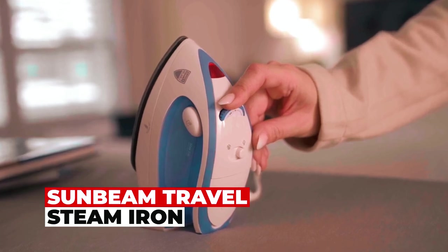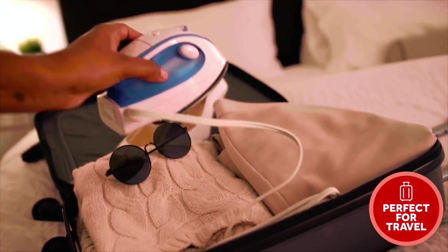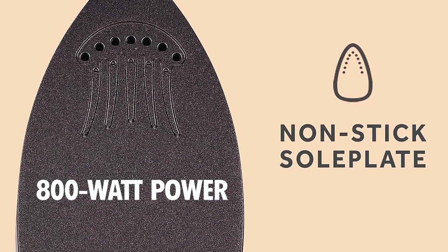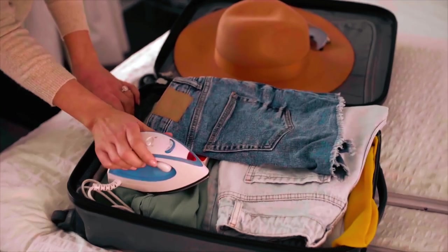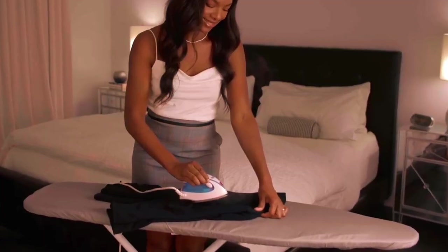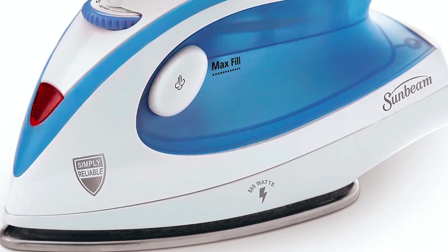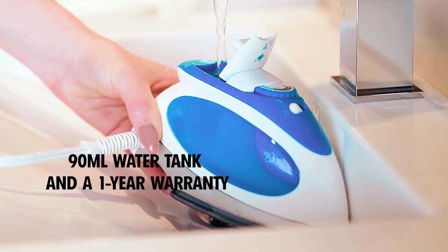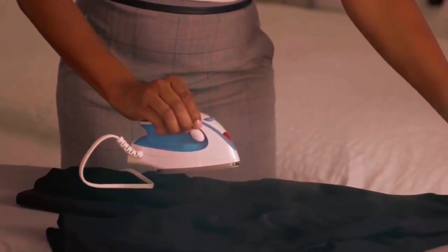The Sunbeam Travel Steam Iron is the ultimate travel companion. Weighing just 1.2 pounds and featuring dual voltage for international journeys, its 800-watt power combined with a non-stick soleplate ensures a wrinkle-free experience. Use it horizontally or vertically on garments, upholstery, or drapery. The soft-touch ergonomic handle and an 8-foot cord make it easy to operate. Its fabric select control dial guarantees the right heat setting for various fabric types. With a 90ml water tank and a one-year warranty, this iron is ready to accompany you on your adventures.